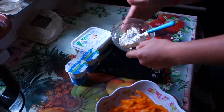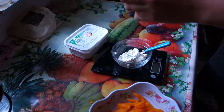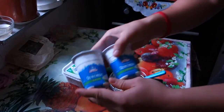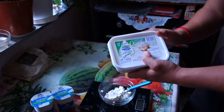We're also gonna use 50 grams of cream cheese, 2 packets of Greek yogurt, as you can see, and half of the package of this cottage cheese, which means 250 grams of cottage cheese.